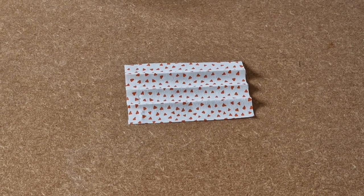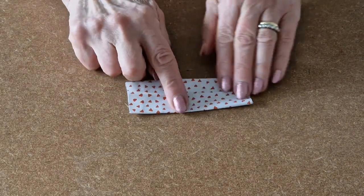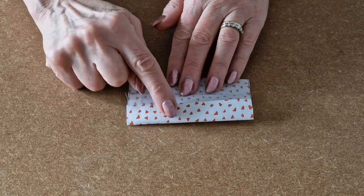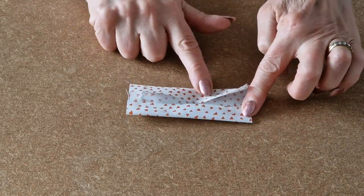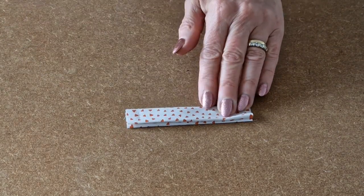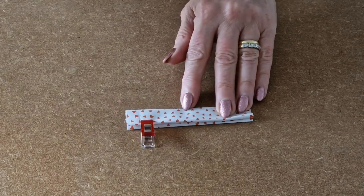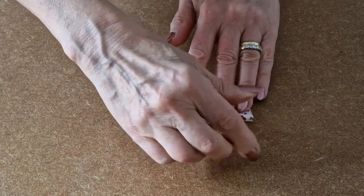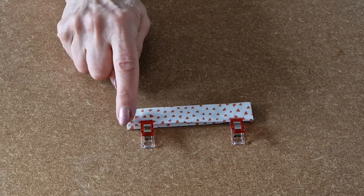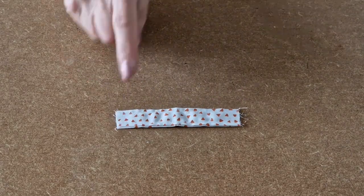We'll start by making the tab. Take your tab fabric and fold it in half, wrong sides together, and crease. Open out and fold this edge into that crease and this edge into the crease that you made, then fold over, pop some clips in, and take it to the sewing machine and topstitch along both edges. I've topstitched along both sides and that's your tab finished.